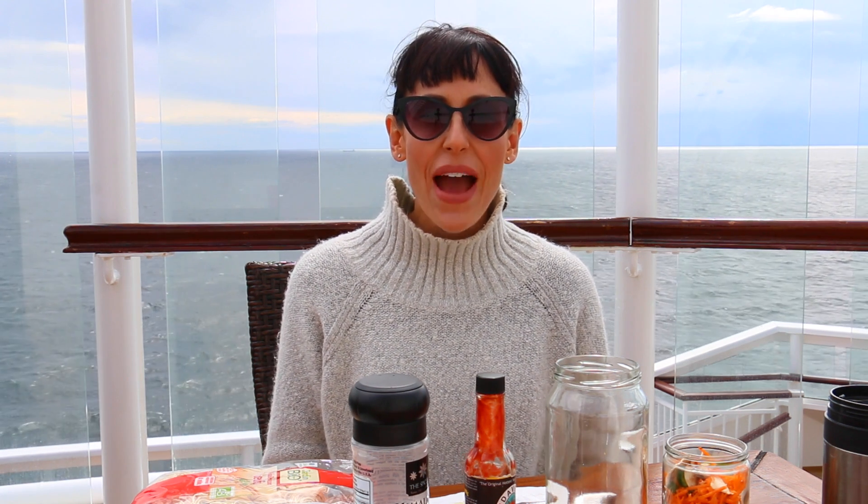Hi guys! Welcome back to my channel. I am outside in the fresh air on the ship to show you how to make a really super quick, easy vegan ramen. This is something that I will have after a show or if it's cold and you just want something warm. It's just starting to get cold now so I thought what a perfect time to do a video on this.